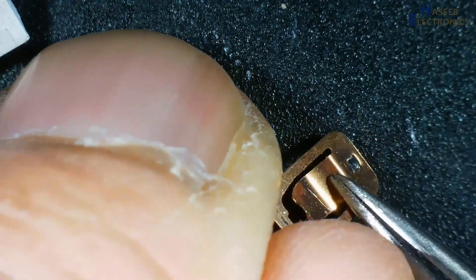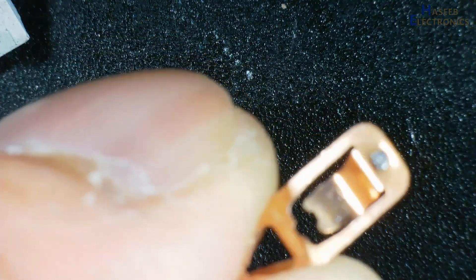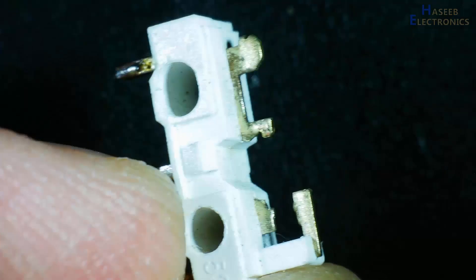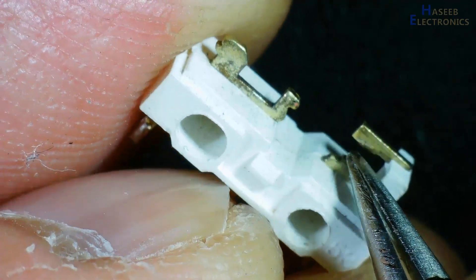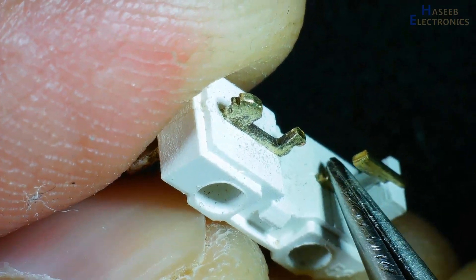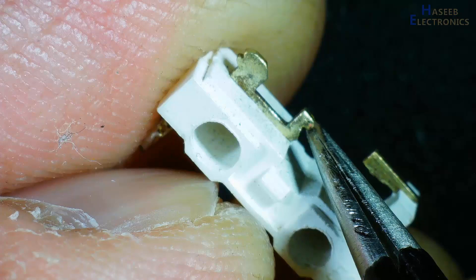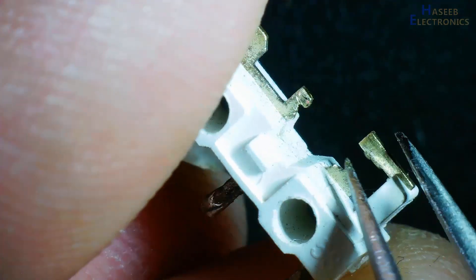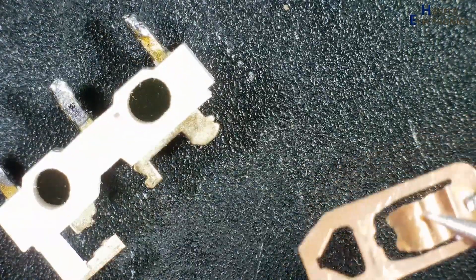If we see the contacts — this is the bottom side contact and here is the top side. Because this switch is moving all the time, its tension may have become weak. There is also some contact resistance here due to deposits, and somewhere at this moving point as well. These are all the possible reasons for the failure of this switch.